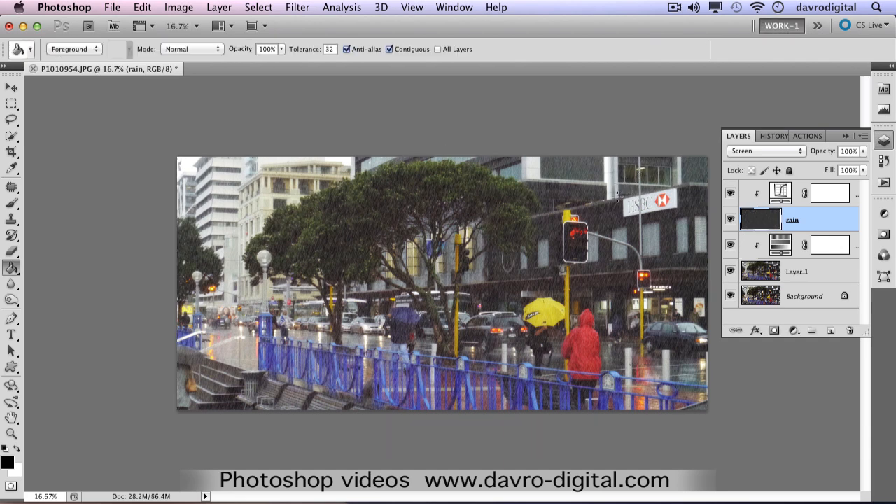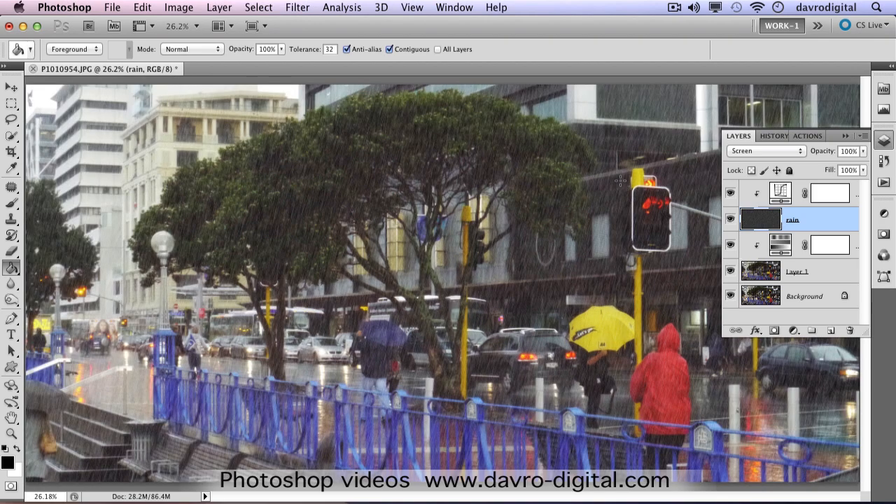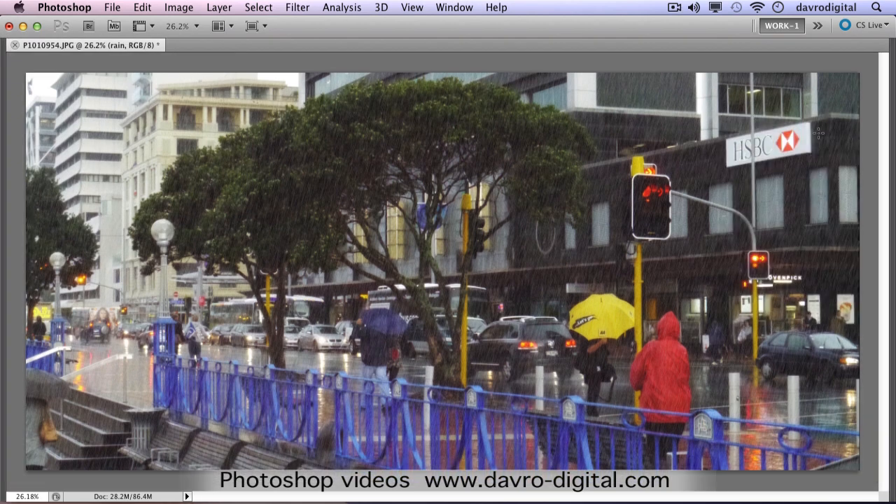Use Command Zero or Control Zero to fit on screen. Taking a look at this, perhaps reduce the opacity down a little bit on the rain layer. Don't be afraid to do it - save it in layers and take a look at it later on. That looks better. Pressing Tab on the keyboard - there is our finished image of a rather wet Auckland. Go on, give it a try!